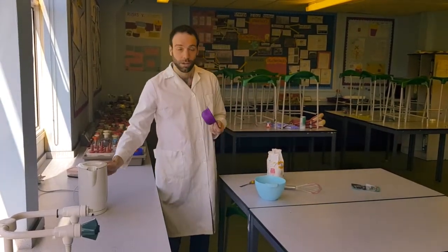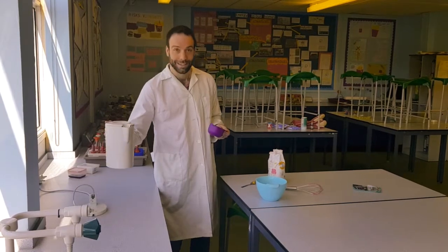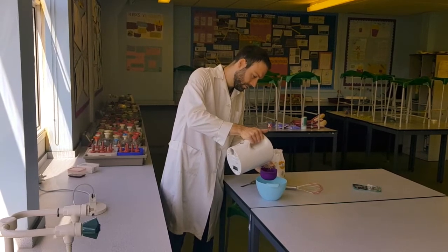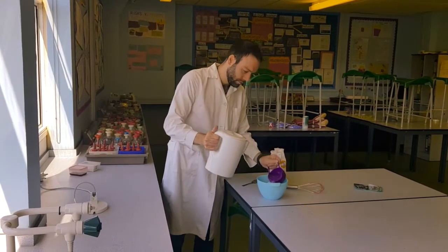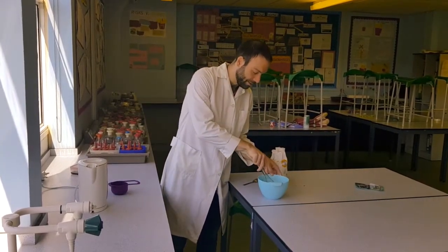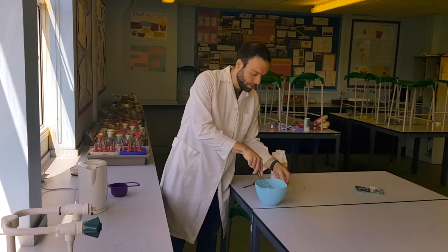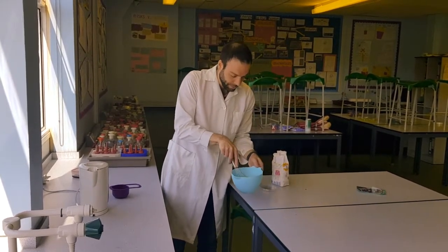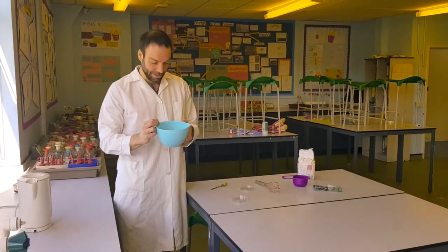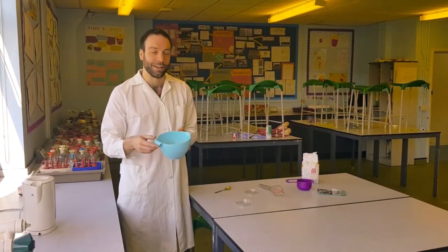The amount of water I'm going to use is one cup, or 250 millilitres, of boiling water — so be careful and have an adult help you. Pour the boiling water in and give it a really good mix to make sure that all the gelatin dissolves, along with the stock cube and sugar. You'll end up with a lovely brown liquid solution that's got all the stuff bacteria need to grow.